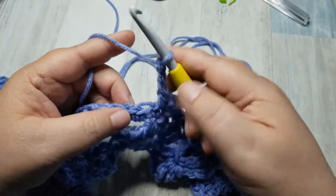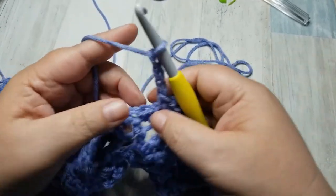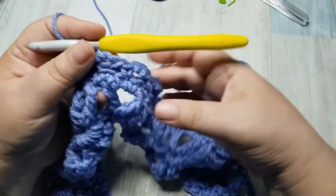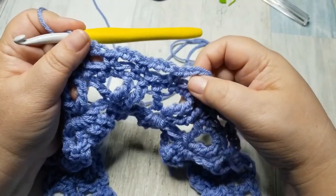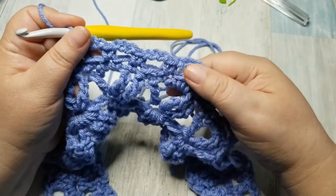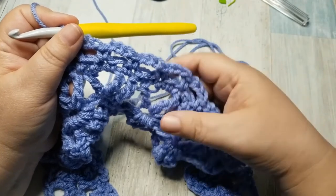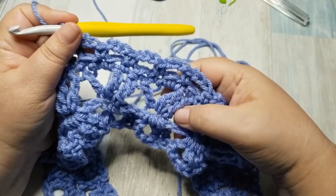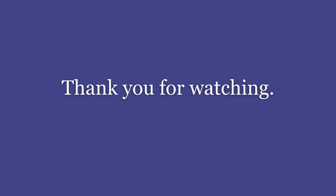This is a cowl that you can whip up inexpensively and quickly. It only takes one skein of yarn. If you get this yarn from Hobby Lobby on sale for $3.50 a skein, for $3.50 you can make a Mobius cowl that you can give to your friends and loved ones and they will adore it. So I hope that you have enjoyed this tutorial. If you have any questions, please don't hesitate to let me know down below.